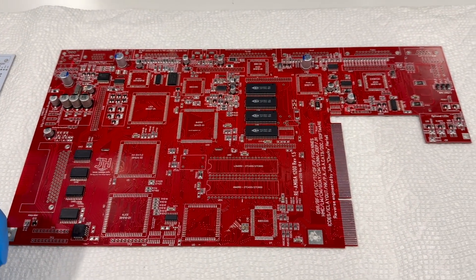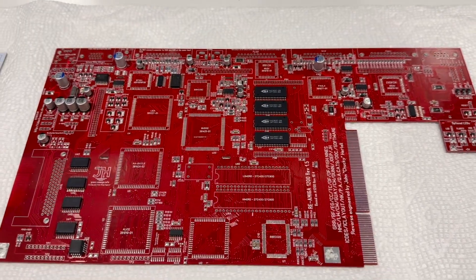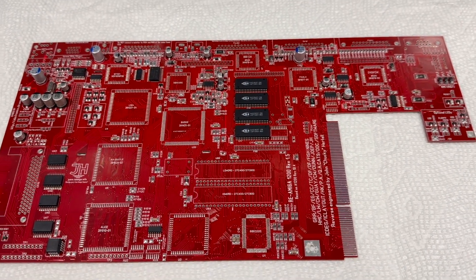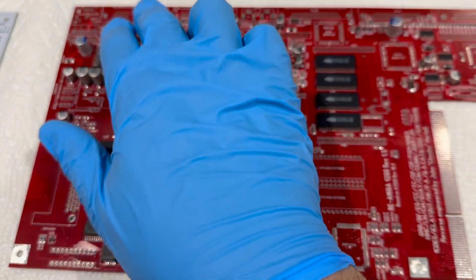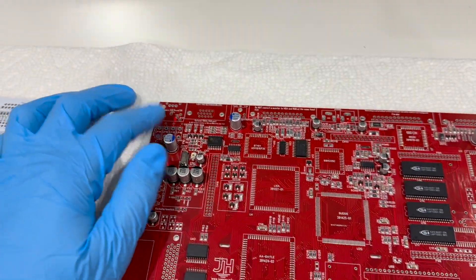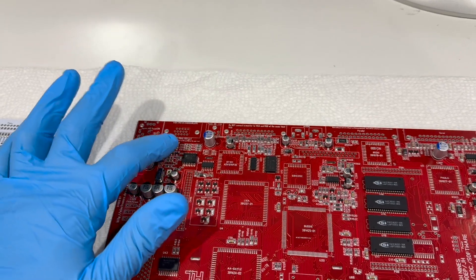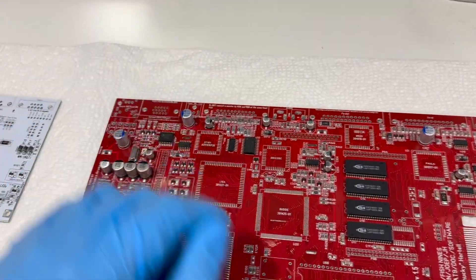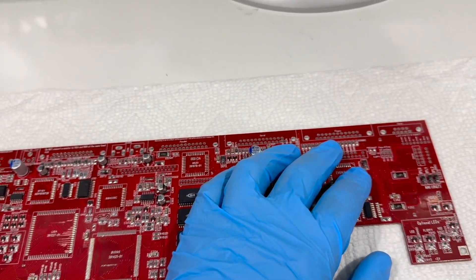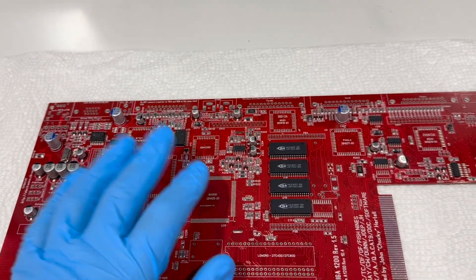The only thing left for you to add is the custom chips and a few through-hole components that you can also buy from Mouser, DigiKey, or whatever — maybe even AliExpress. When it comes to the ports, you should only pay attention to a few of these. The power connector can be purchased new, but you need to look around. A VGA connector is also available, but the RGB and floppy connectors are something you need to transplant from your original Amiga, so be careful when soldering those.